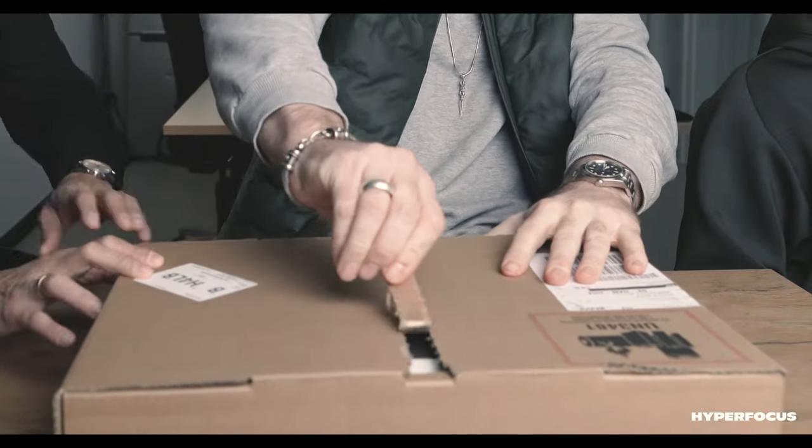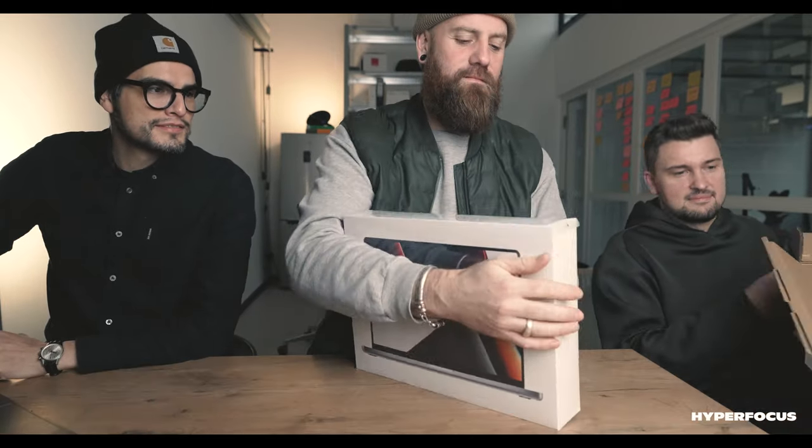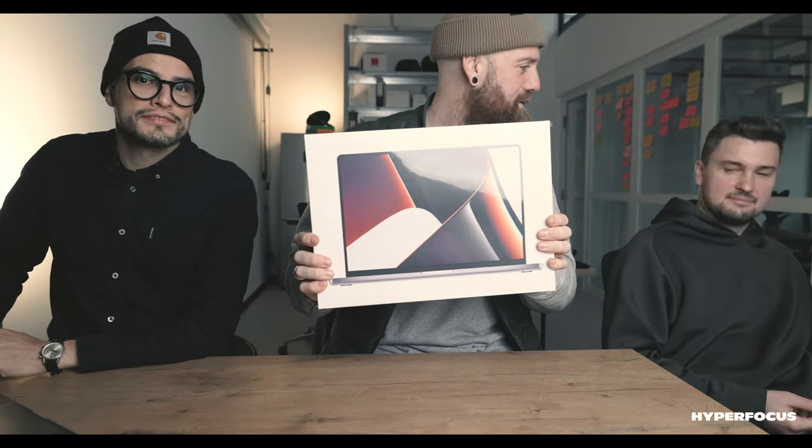All right, are you ready? Let's see — listen to this. Look at that. Beautiful, come over. Some action. There she is. Wow. Thank you, Otto.